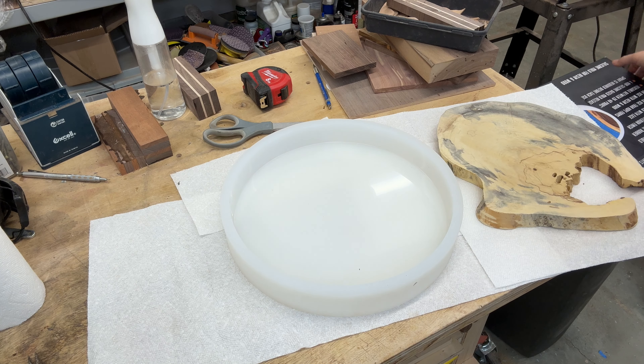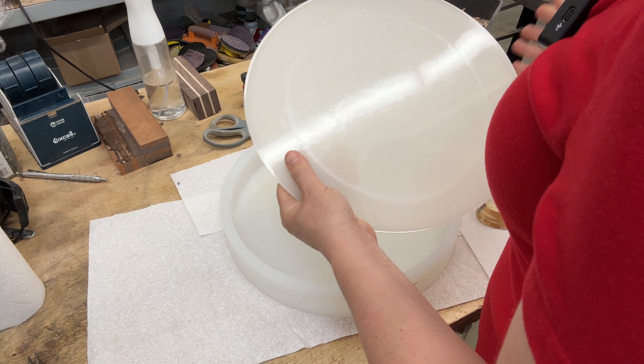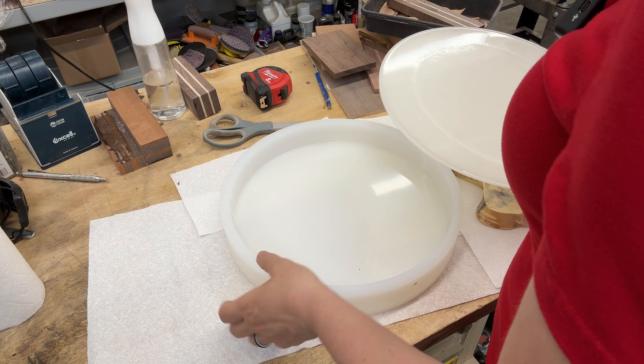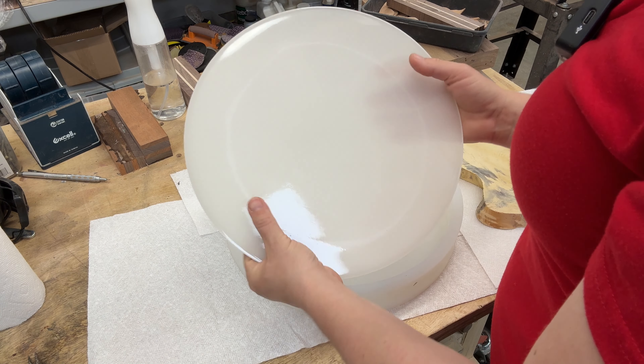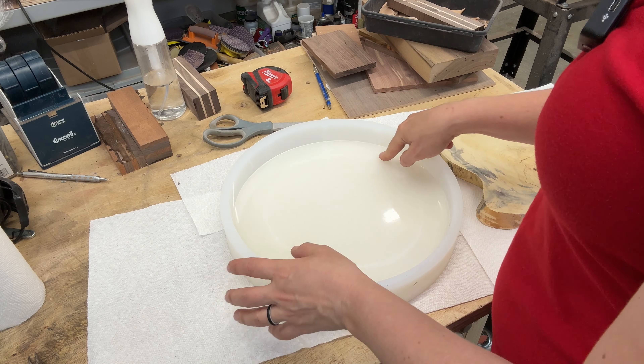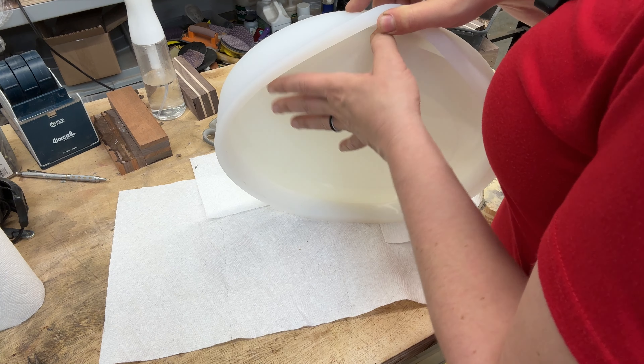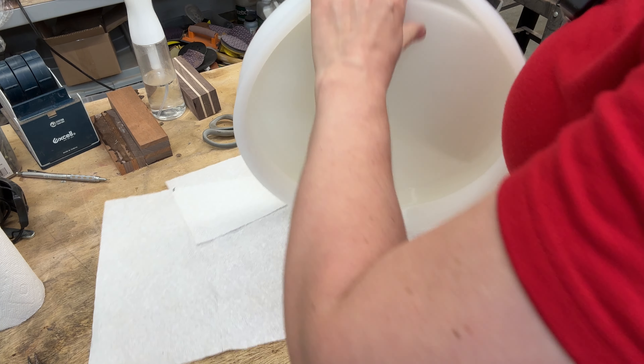This is a trick I learned from Derek, and it saved me so much time and trouble. I took some bad epoxy I couldn't use for anything else and poured a thin layer onto my mold. As you can see, it fits there perfectly. Now this template is going to help us trim our piece to fit perfectly.